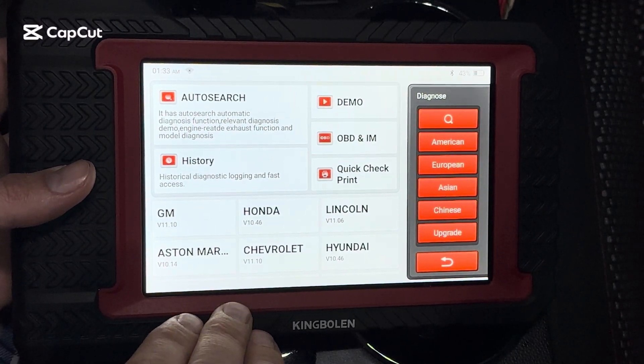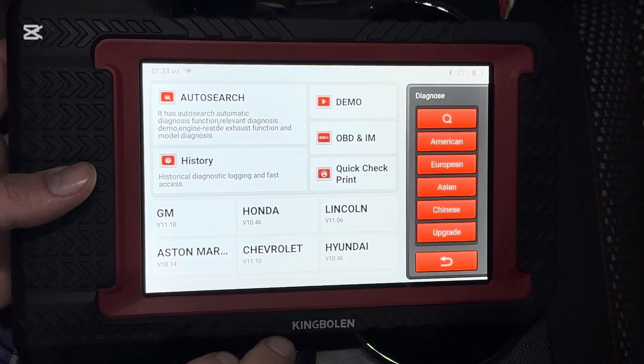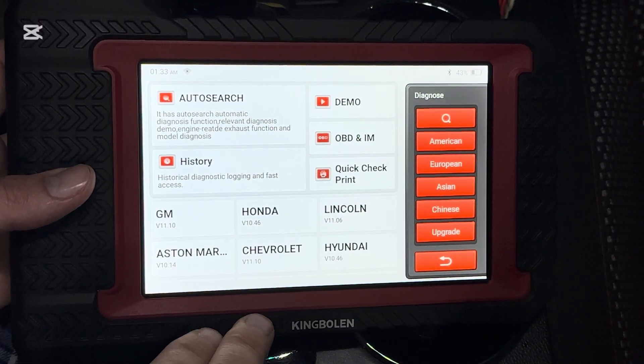Hey there folks, today I'm going to be showing you how to test your vehicle's fuel pressure with a bi-directional OBD scan tool. We're using our King Bullen K7 today — I'll put a link in the description where you can get one.